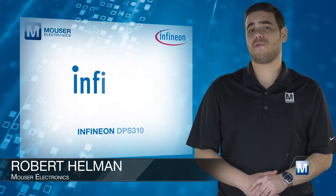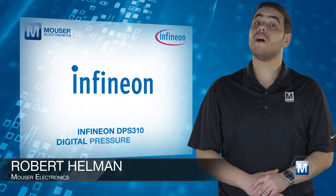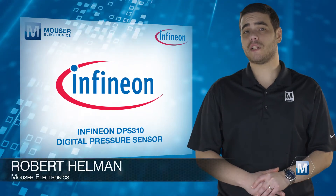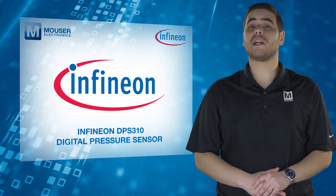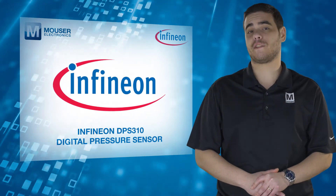The Infineon DPS310 Digital Pressure Sensor, available from Mouser Electronics, integrates pressure and temperature sensing into a single, ultra-compact, 8-pin LGA form factor package.